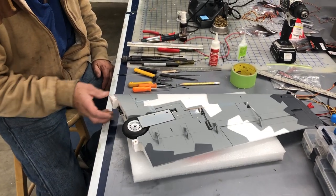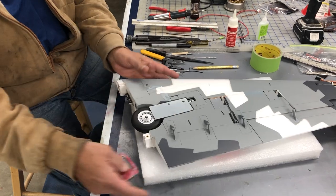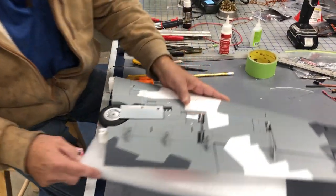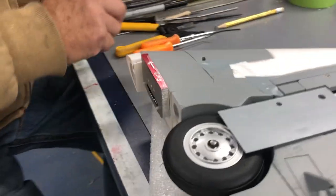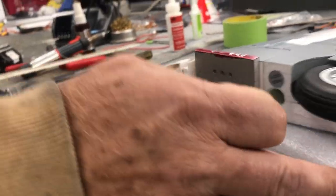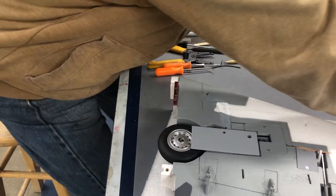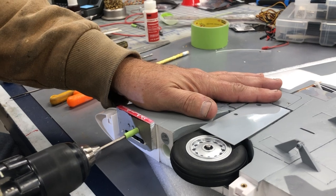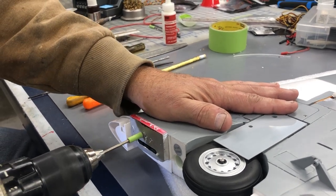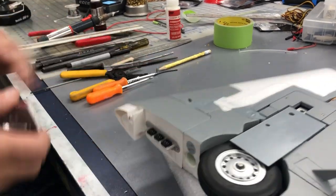First thing we're going to do is drill a hole in here. I make so many of these so I've made up a little tool to help guide where I want the hole. The forward hole is going to be for the white and the aft hole is going to be for the brake line.